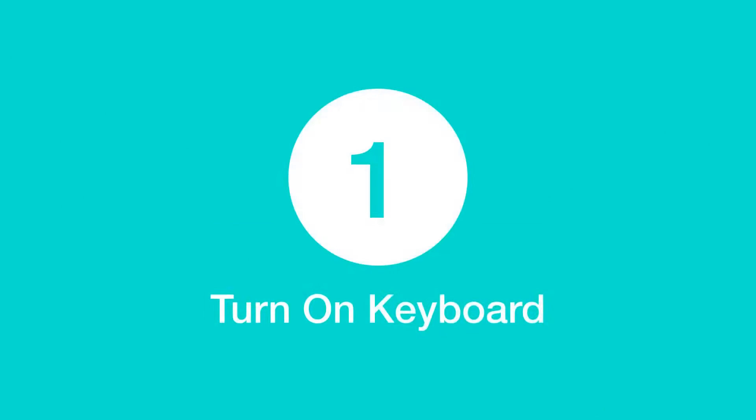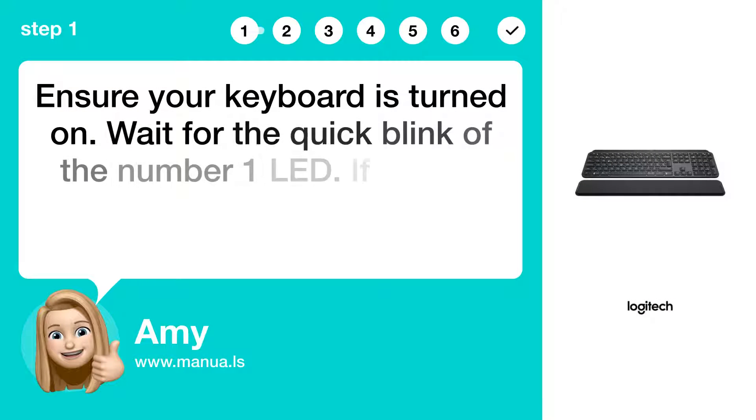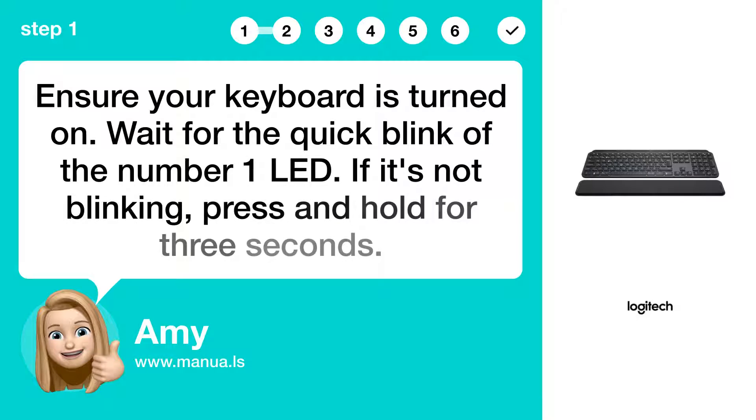Step 1: Turn on keyboard. Ensure your keyboard is turned on. Wait for the quick blink of the number 1 LED. If it's not blinking, press and hold for 3 seconds.